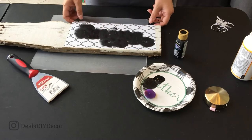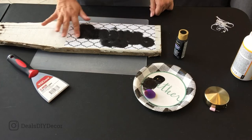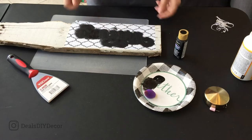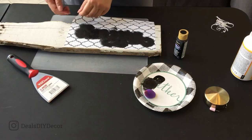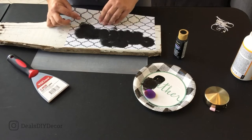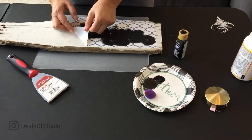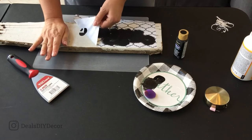You can pull your stencil off before it's completely dry as well. Already it's almost dry — I could probably start to peel it off. This is the moment of truth; you're obviously hoping for no bleeds. I'm just going to peel this off. I'm not sure because this is barn wood — it's already a little bit chippy — I'm hoping I won't lose too much of the background paint when I pull up on my stencil.